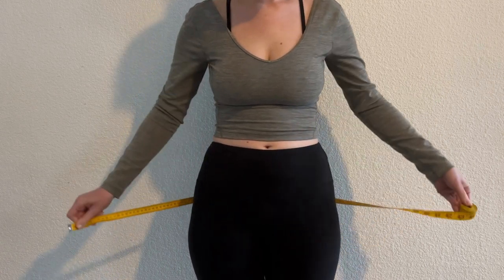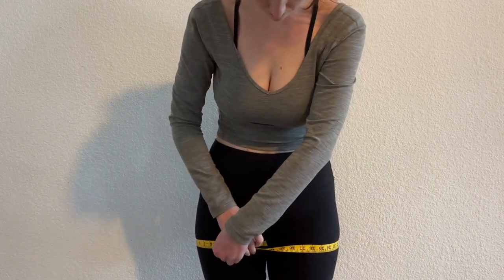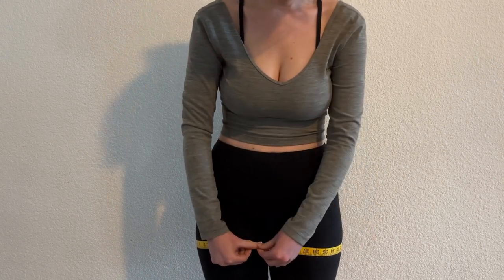Next is your hip measurement. Take it at the widest part of your hips, just to ensure a comfortable fit. You can see my measurement is about 40.5 inches.